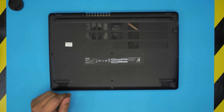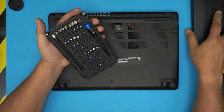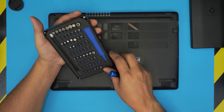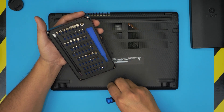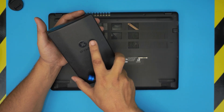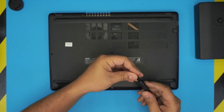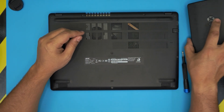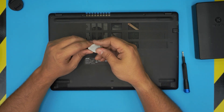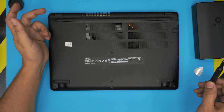To get started, first power off the laptop completely. I'll leave links to all the tools I use and the battery in the video comments. You'll need a Phillips #1 screwdriver — I use the iFixit screwdriver set. You'll also need an opening tool; if you bought the pro set you'll have one, otherwise a metallic guitar pick works really well for opening covers.